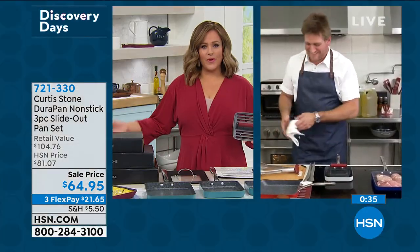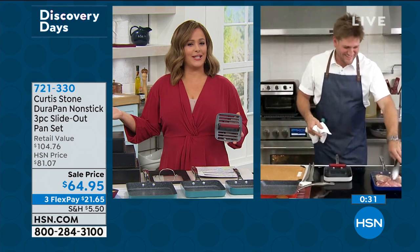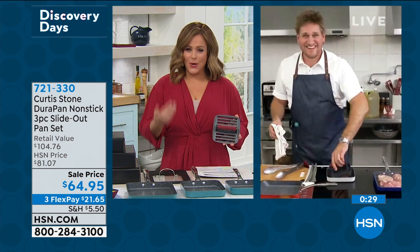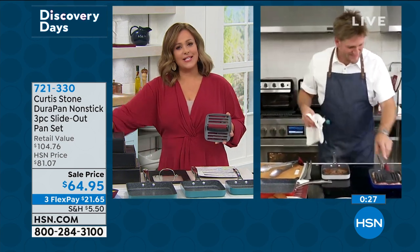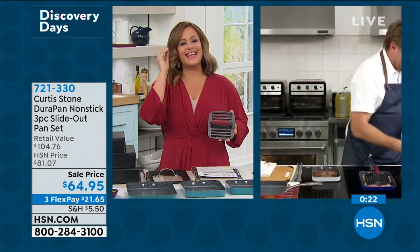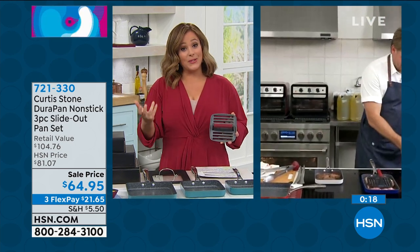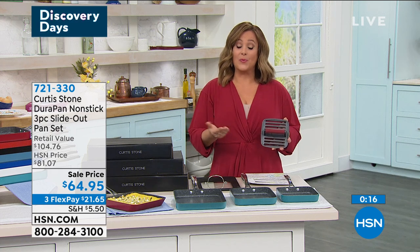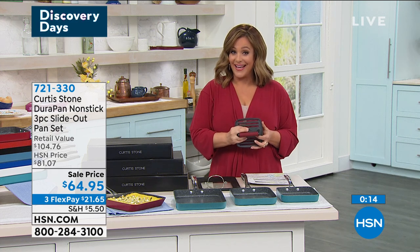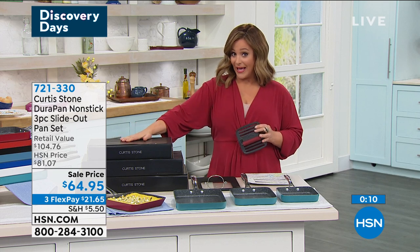When we first started working together, I'll never forget he was burning parmesan in the pan just to show how easy the cleanup was. Chef, I said to you, 'I'm going to smell like a foot when I leave this studio, but it will be worth it.' And now, over three million Durapan have been sold here at HSN — it's what made Chef number one.